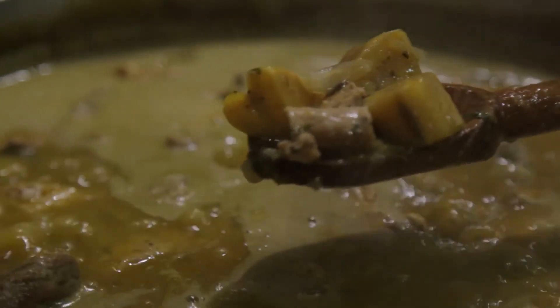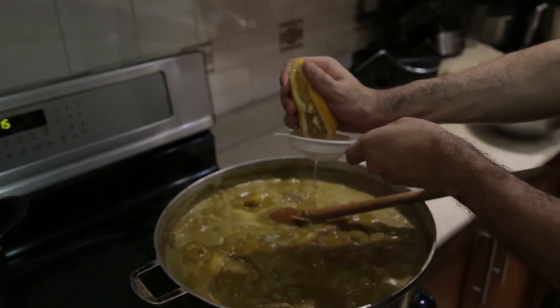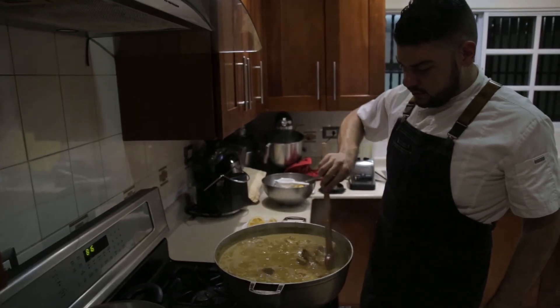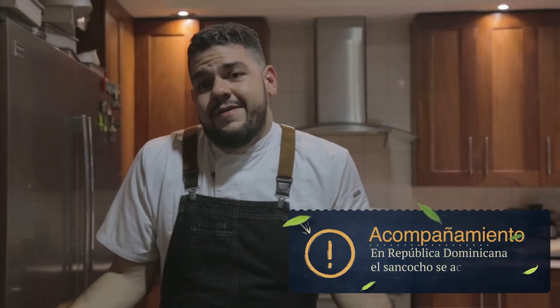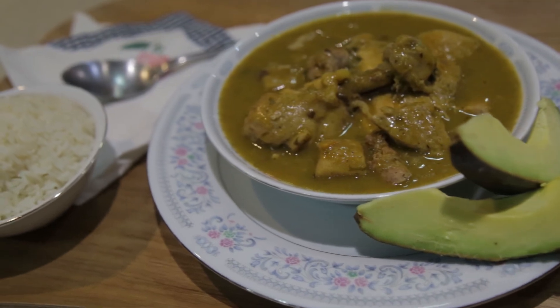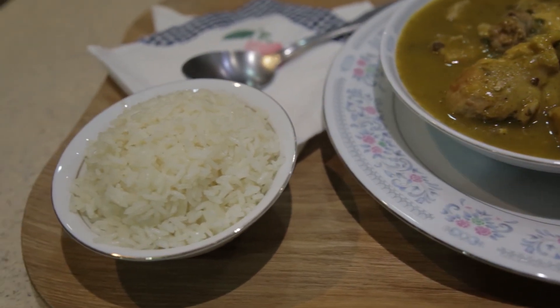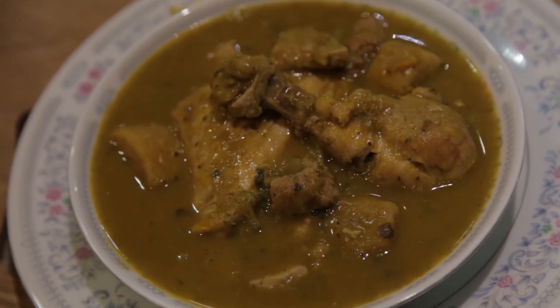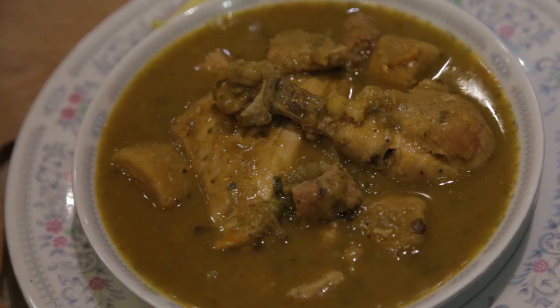After boiling for a while, we add the agrio de naranja — it is preferable to add it at the end, right before serving, because if you add the sourness from the beginning it will fade away. For garnishes, the Dominican preference is obviously rice, slices of aguacate that cannot be left out, and in other regions — for example the Cibao, where my family is from — we sometimes accompany it with guineo maduro. That's it, gentlemen — this is sancocho. There will be many versions, but I know you will enjoy it, you can eat it any time of year, hot or cold. That is how Dominican sancocho is made.